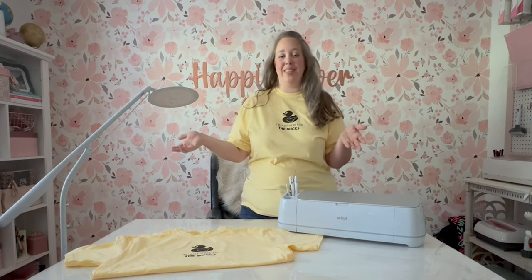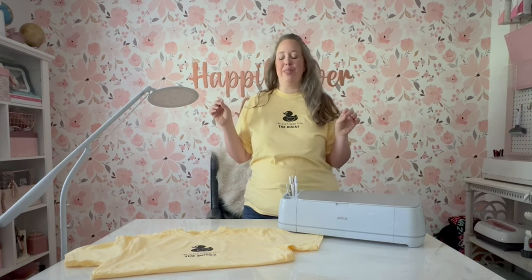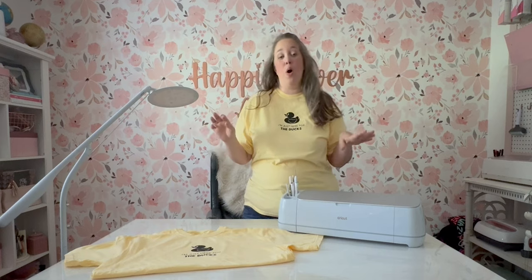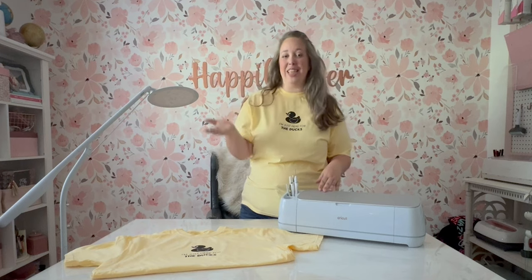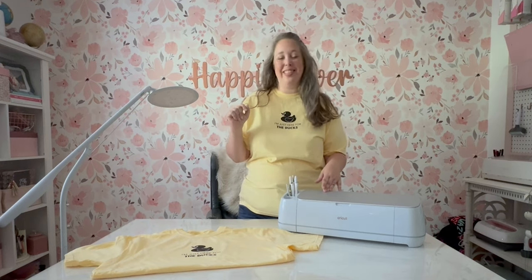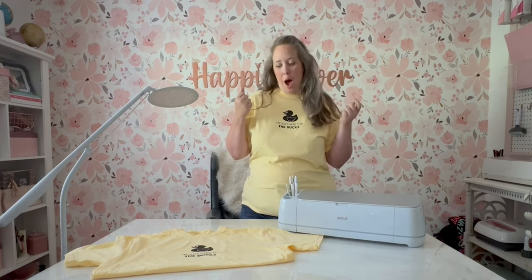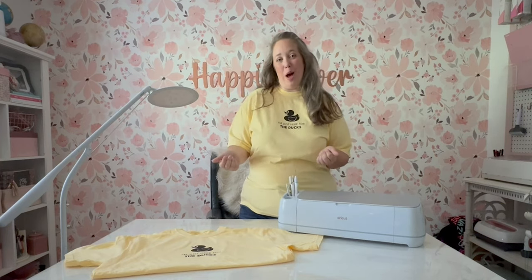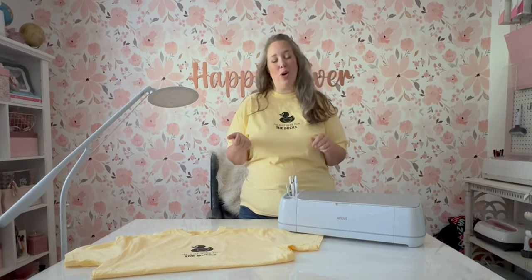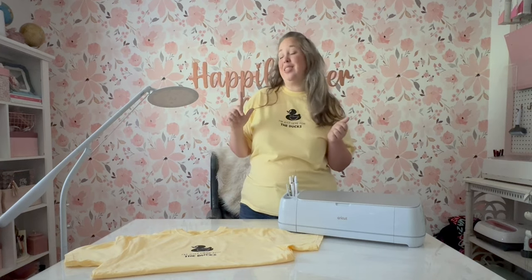My mom, who is in her 60s, loves the ducks. It is one of her favorite things to do — walk around the ship, look for ducks, and hide them. She really likes to just give the ducks to people and see their reactions face to face, especially little kids. And that's kind of the whole point — it's just a fun thing to do. I saw a fun design similar to this and thought I bet she would love these, so I made cruise shirts for our upcoming Singapore cruise that she knows about.